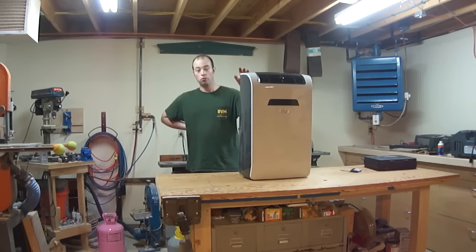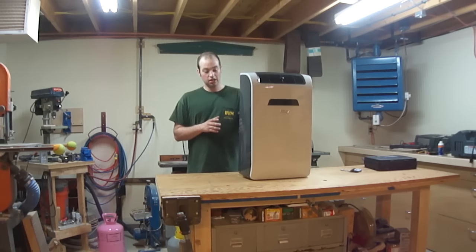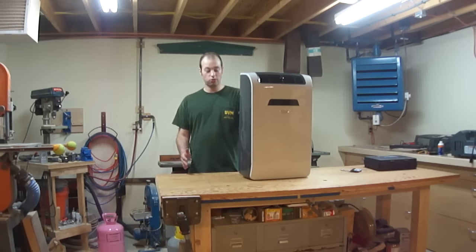Hi, I'm Ian, and today we're going to repair this portable air conditioner. This thing is doing the classic thing of just not getting cold. Everything else runs, the compressor runs, it turns on, life is good - it just doesn't do what it's supposed to do, which is blow cold air out here and, in this case because it's a portable one, blow the hot air out a dryer hose out the window.